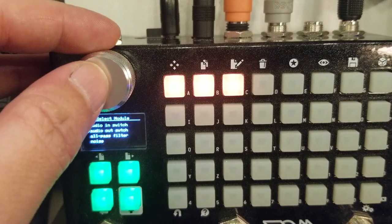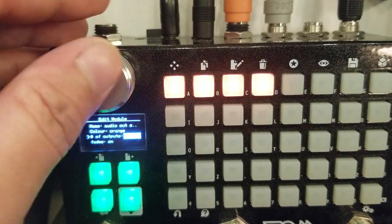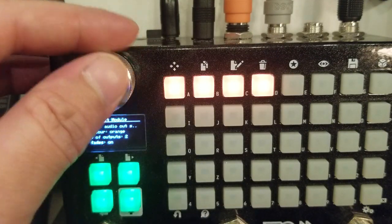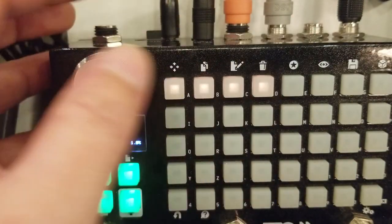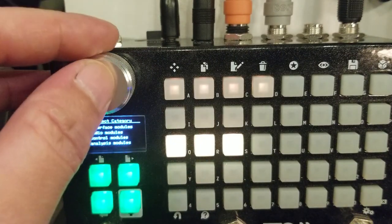We're going to do audio module, audio out switch, and audio out switch. We're going to set two outputs with the color orange. The color is going to be super helpful to keep everything together, so don't skip the colors.